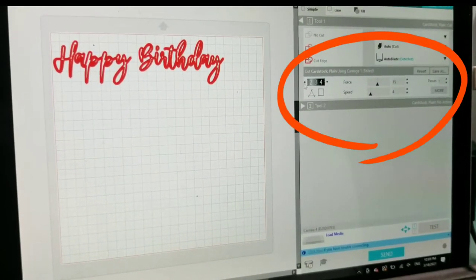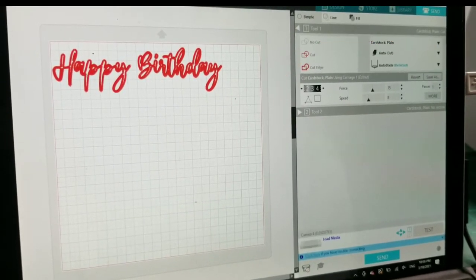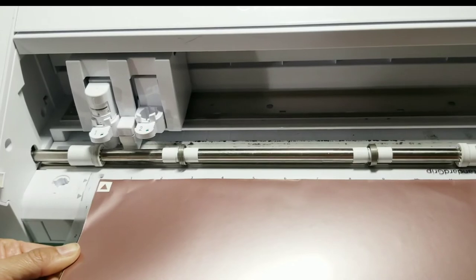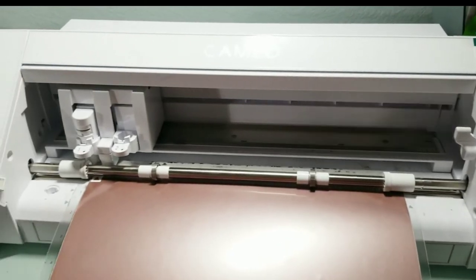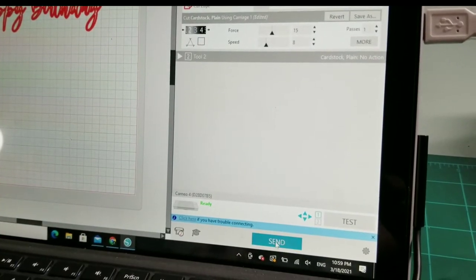I am going to change my blade level to 3 and keep the force and speed at the same level. Same thing — align the mat line with the machine line and press the load button. Then go back to your computer and click Send.